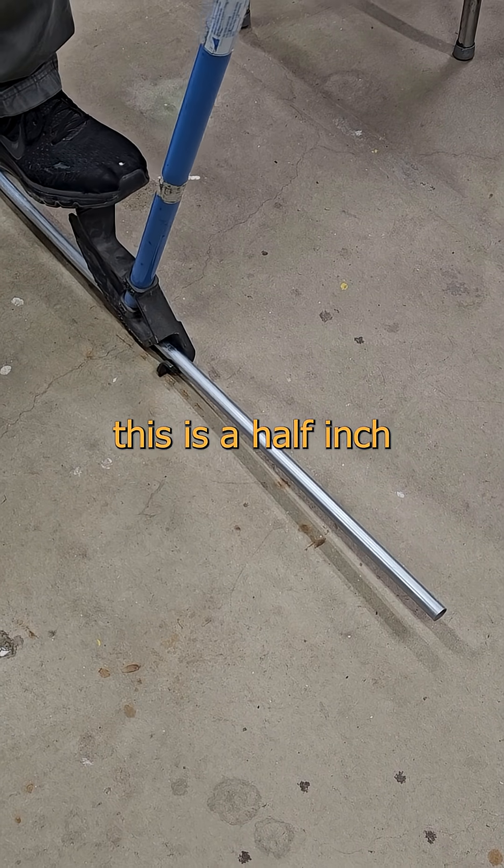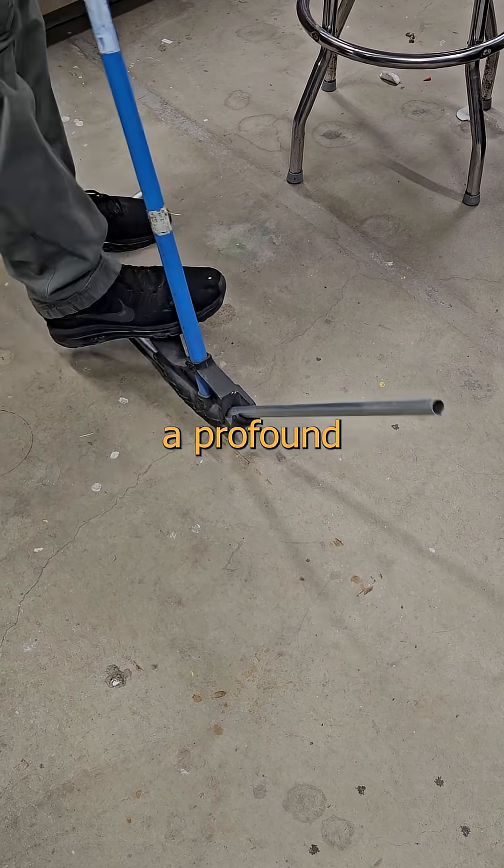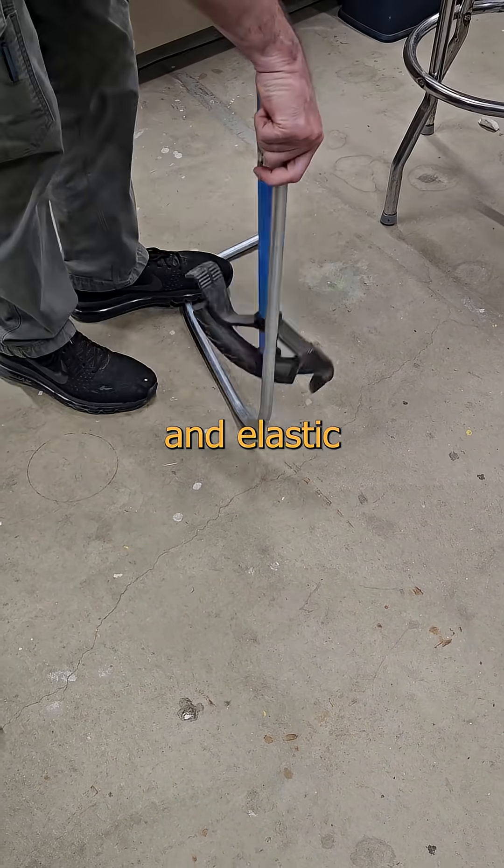The greatest tool for teaching this is a half inch conduit bender. If you spend a summer stomping sticks, you're going to develop a profound understanding of plastic and elastic deformation.